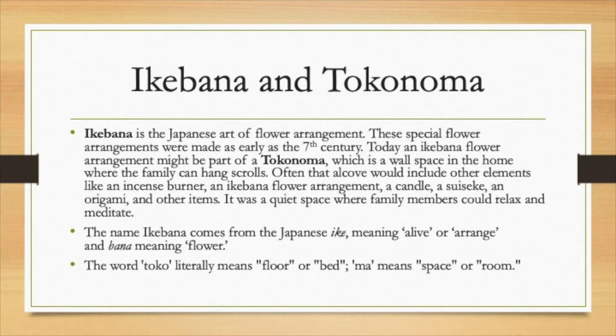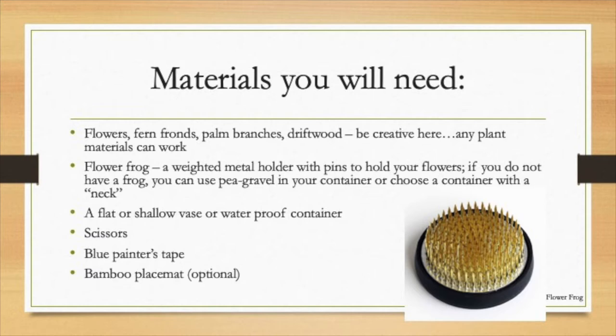It is very different than how we might organize our houses in the United States. Let's get started. Materials you'll need are flowers, ferns, palm branches, driftwood — just about any material will do. This is not like Western flower arranging where you have to have hundreds and hundreds of flowers. Some Ikebana have only three flowers — that's the whole Ikebana. So get creative and just look at your yard and see what you've got.